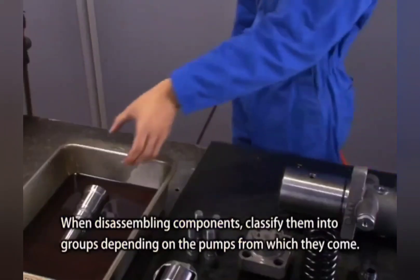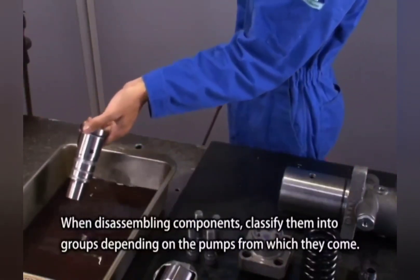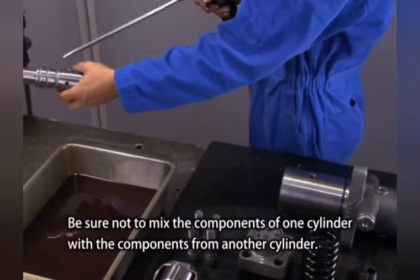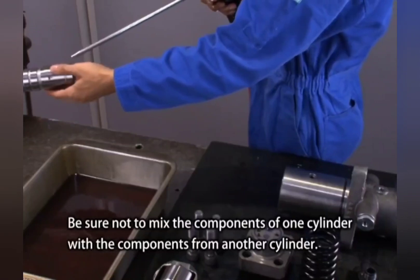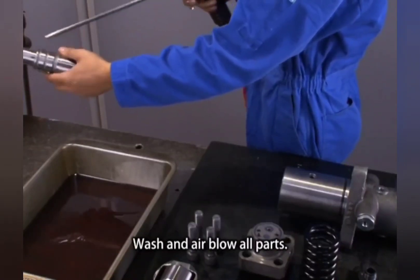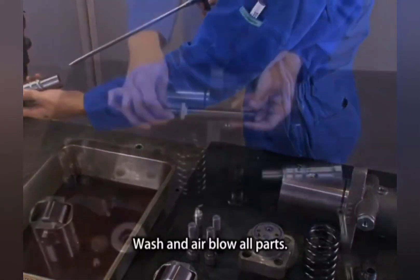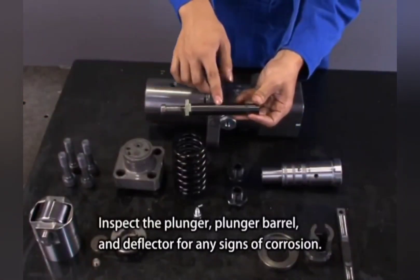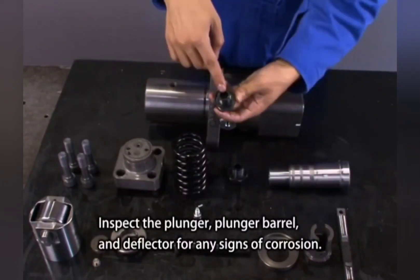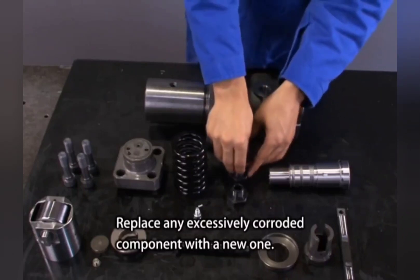When disassembling components, classify them into groups depending on the pumps from which they come. Be sure not to mix the components of one cylinder with components from another cylinder. Wash and air blow all parts. Inspect the plunger, plunger barrel, and deflector for any signs of corrosion. Replace any excessively corroded component with a new one.